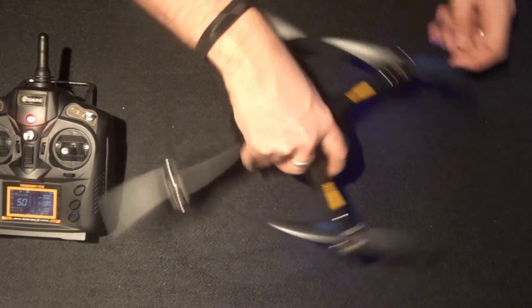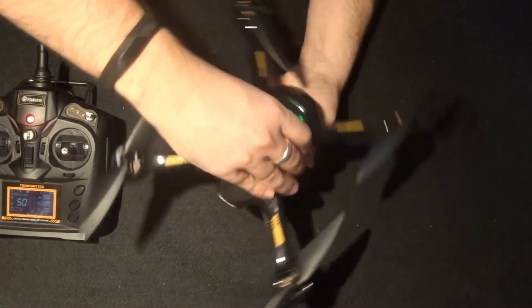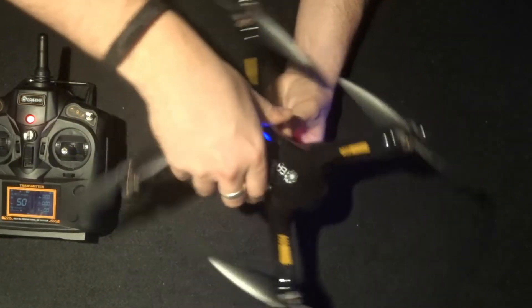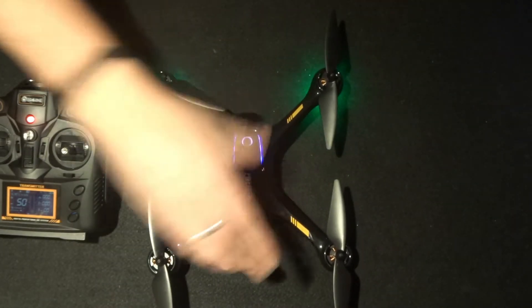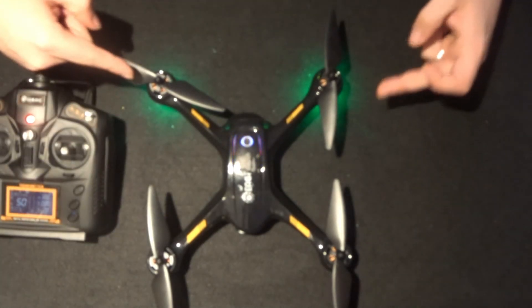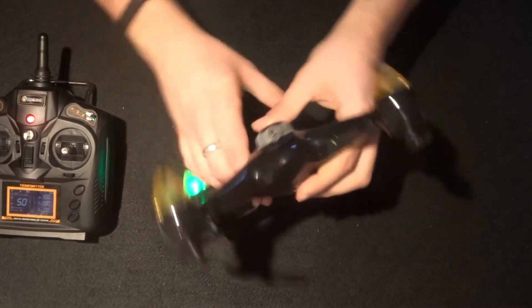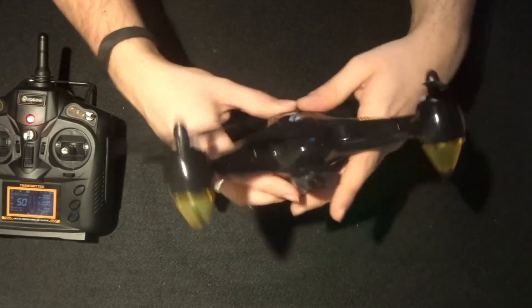Once they're flashing, the same as any other compass calibration, just turn it as steadily as possible. I'm not very good with steady — whenever I come to do any sort of compass calibration my hands start shaking. The first compass has now been calibrated because the blue LEDs on the front have turned off but the green LEDs on the back have turned on. Now turn the quadcopter upright so the camera is pointing towards the ceiling.